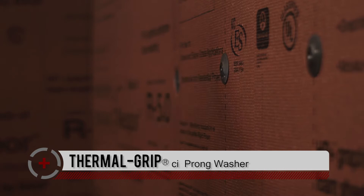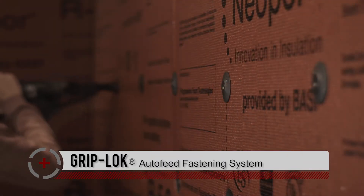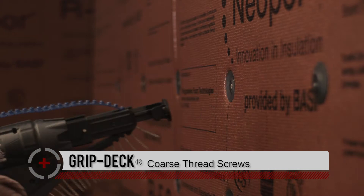To attach neopore insulation to wood studs, we have various fastening options to consider. Our 2-inch diameter thermal grip CI prong washer can be used to pre-spot the washer on the surface of the foam for easy on-the-wall nail or screw assembly. In this video, you see our Griplock auto-feed fastening system with an auto-feed screw gun being utilized to rapidly attach with our GripDeck coarse thread screws into the wood studs.